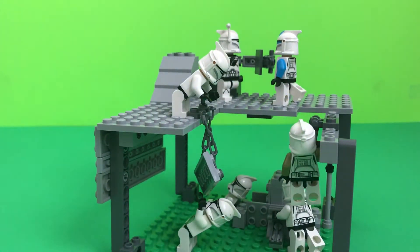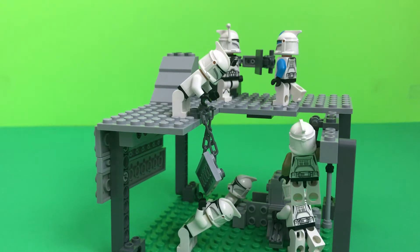So, what the mini mock is — it's just like a little construction site that clones are working on.